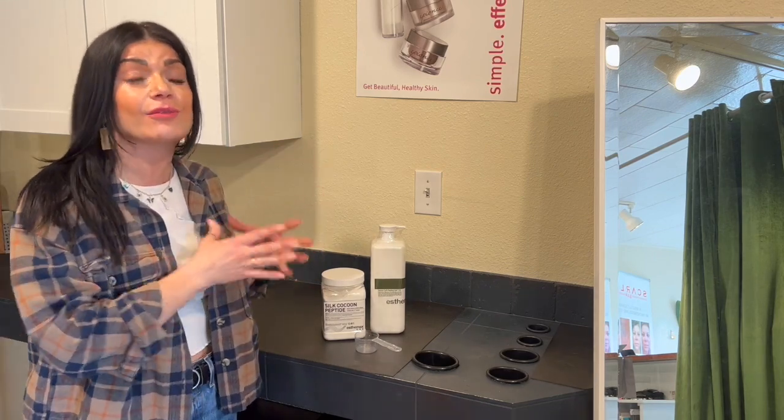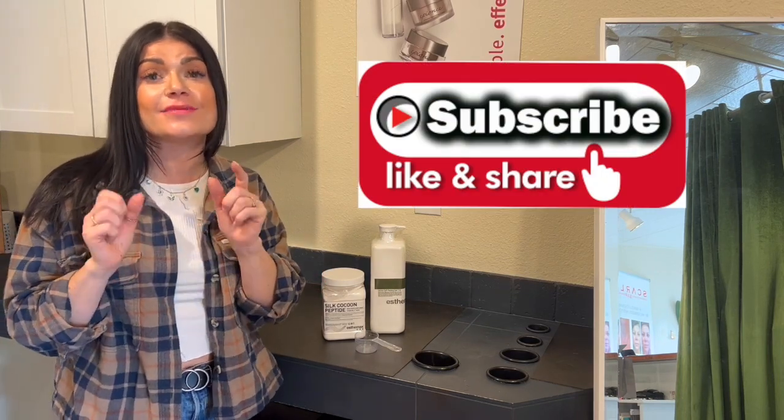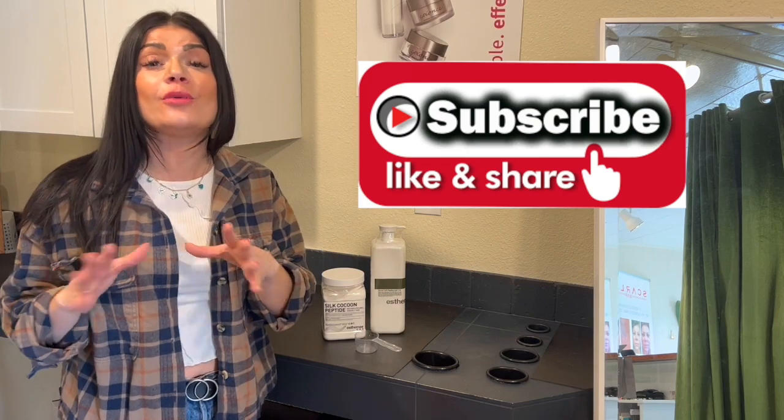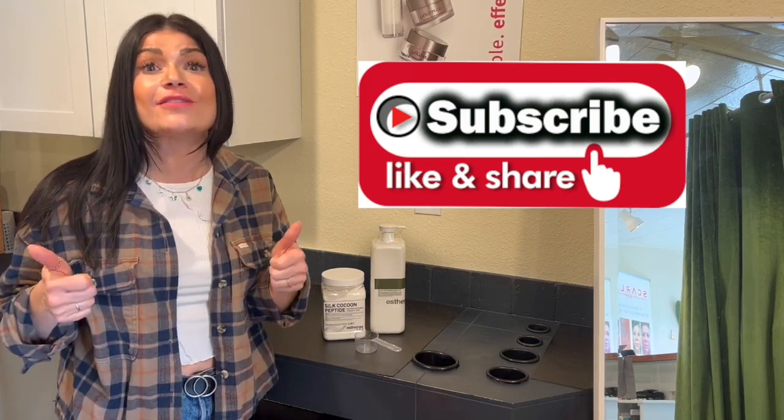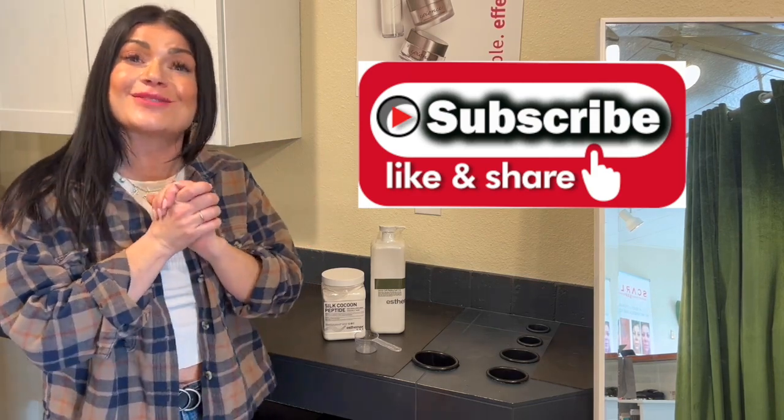Reading some of the research behind the ingredients really does sell itself. I hope you guys love this video. Press that like and subscribe. In the comments, let me know what you guys want to see in an upcoming video. Our next video is going to be this treatment, so I can't wait to catch up with you guys. See you next week.